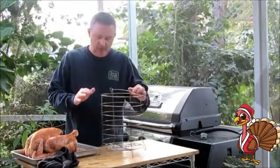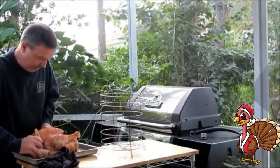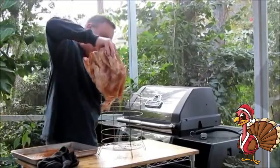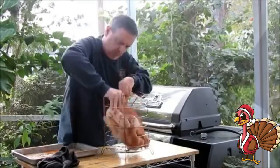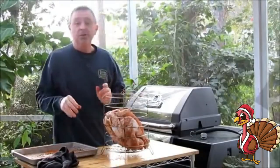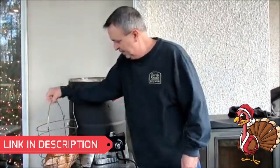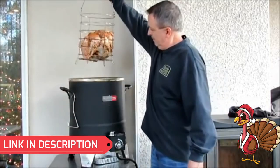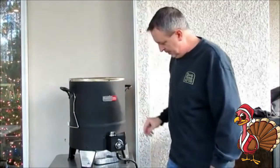We're ready to put the turkey in the Big Easy oilless fryer. What I'm going to do is put the turkey in the basket — you want to place it breast side up. It's all ready to go into the fryer. Just take this basket and put it down inside the Big Easy.